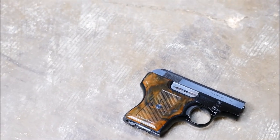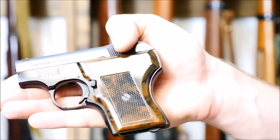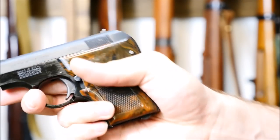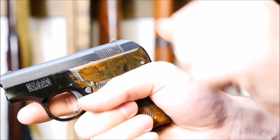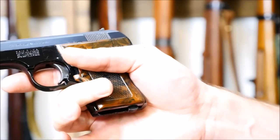They only made the Model 61s for about three years, which is probably not a good sign. Smith & Wesson, when they hit a home run, typically stick with that design for a very long time, and these guns just don't run very well, despite being seemingly well made.